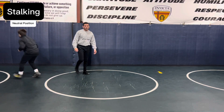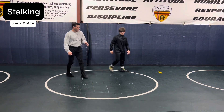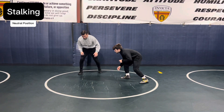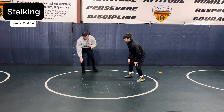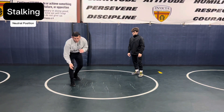This is stalking. When you hear 'stalk,' you're in your stance and moving forward, keeping your lead hand down — at least one low hand, preferably your lead hand. You're stepping with the trail leg: step and push.